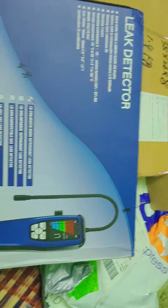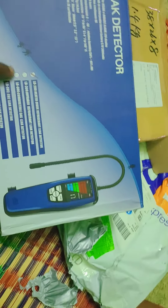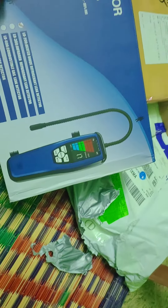Hello friends, here is a can-packs. We have a refrigerant leak detector. Let's check the gas leak. This model is a 200-hater diode refrigerant leak detector. We have spec details.